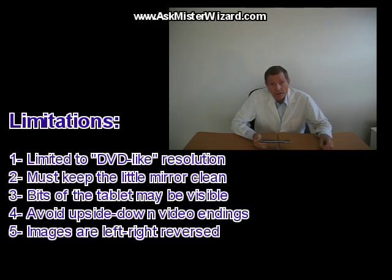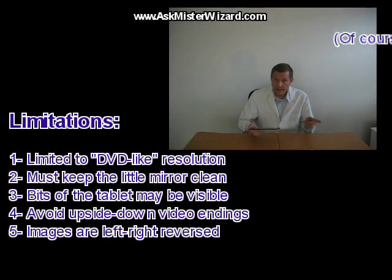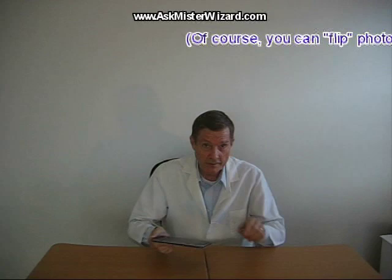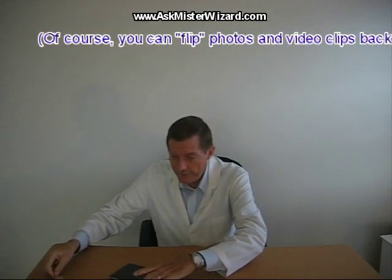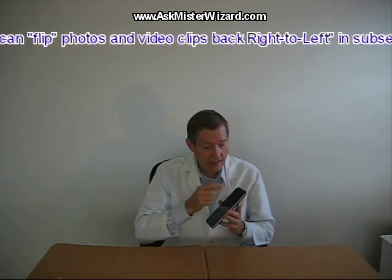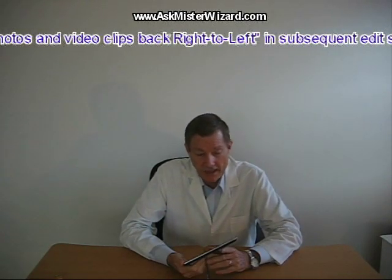A fifth disadvantage: your photos and video clips will come out as mirror images — flipped left-right — as if you're looking through a mirror, because in fact you are looking through a mirror. Now, if you can accept these small compromises as I have, I think you'll find that you can really enjoy that little camera a lot more with a little camera periscope.